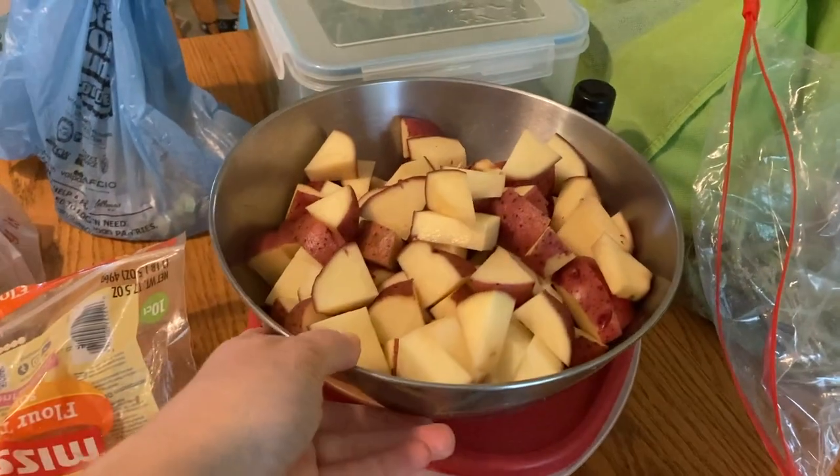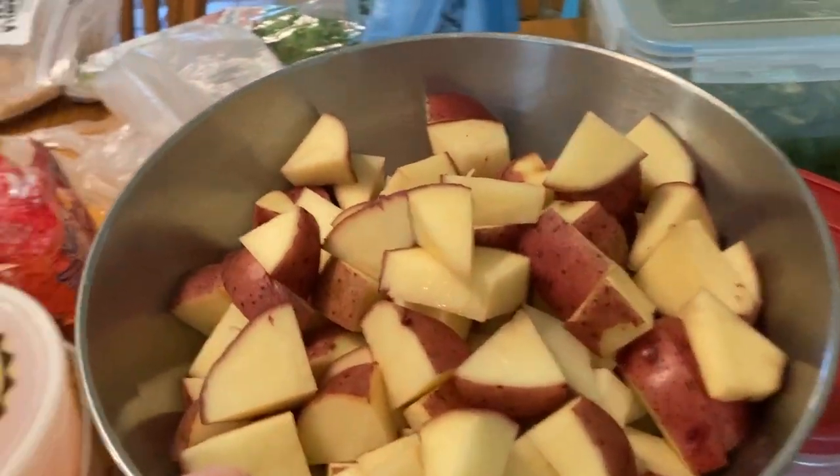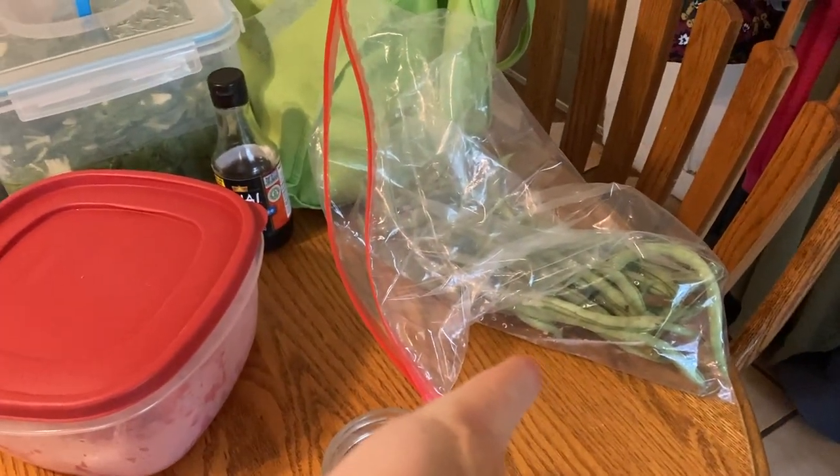Adrian diced up a five pound bag of red potatoes. We kept the skin on — you could skin them if you wanted to — and then we're also gonna dice up some green beans to add as well, and we're gonna dice up a couple of tomatoes.